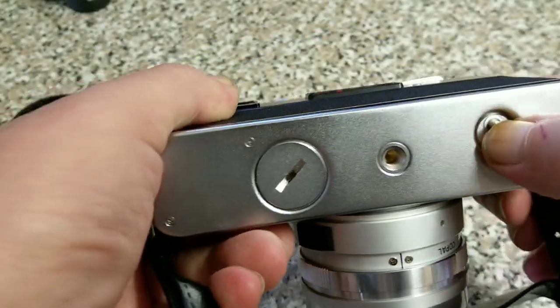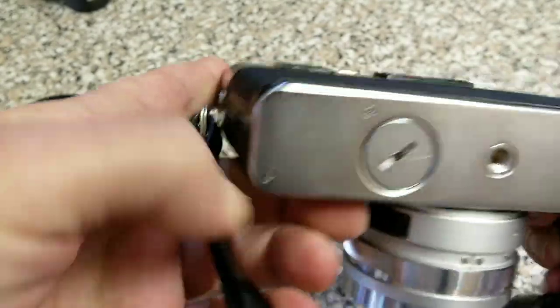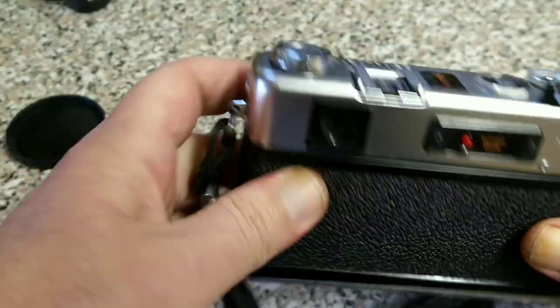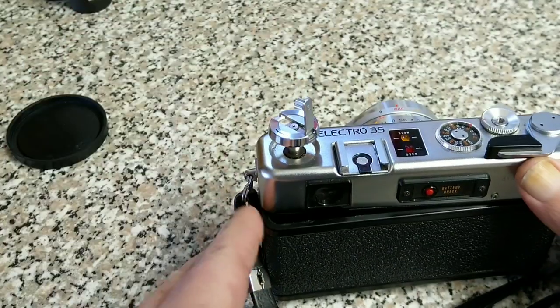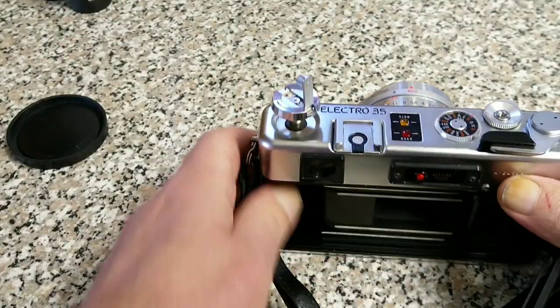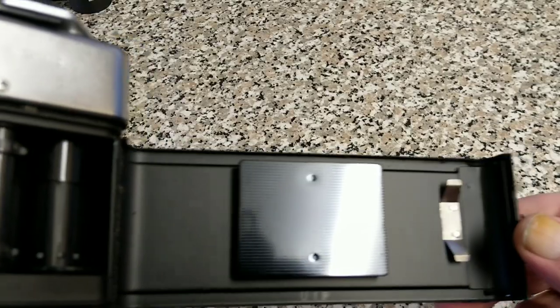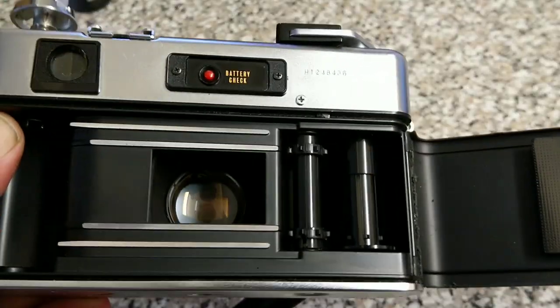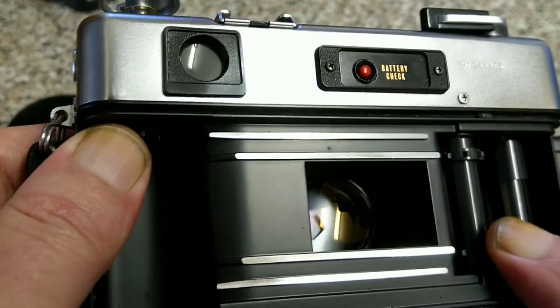On the bottom: push to rewind the film, drive by bush in the middle of the lens, and the battery compartment. To open the back — same on all of them — pull it up to open the back up. Let's see what the condition's like in here. Looks very nice actually — very nice condition. Pressure plate, take-up spool, multi-slotted, nice and easy, and sprocket drive.